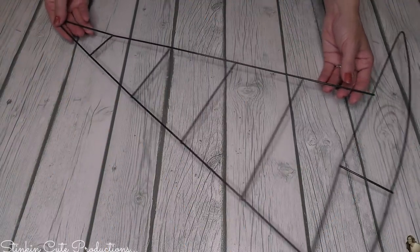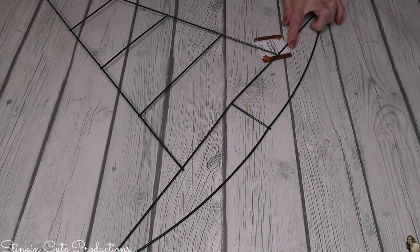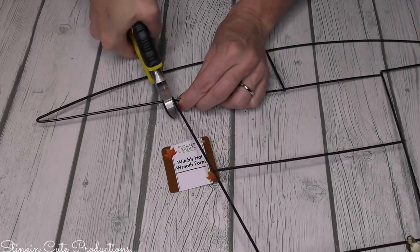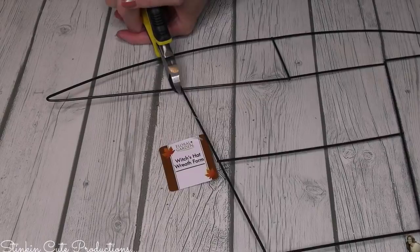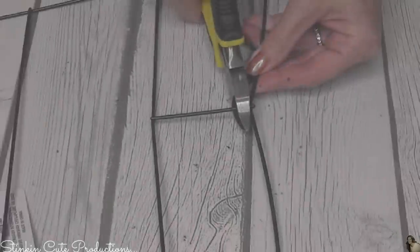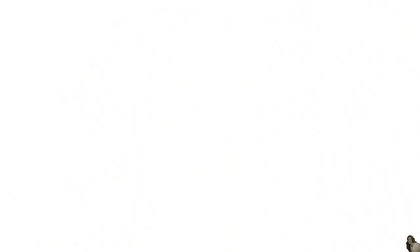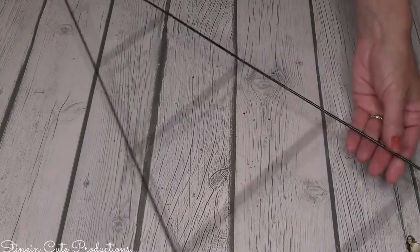Getting started for this DIY, you're going to need three of these witch's hat wire wreath forms. Using some wire cutters, we're going to remove the brim of the hat. You can cut through the wire by putting a fair amount of pressure on and just wiggling and twisting. You're going to start on each side of the top of the hat to loosen the sides, then cut where the center wire is at the bottom, leaving the center wire attached to the top. Once you've removed it, you should be left with just the cone shape.